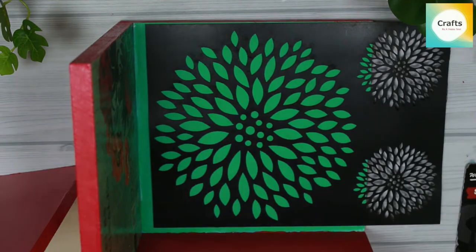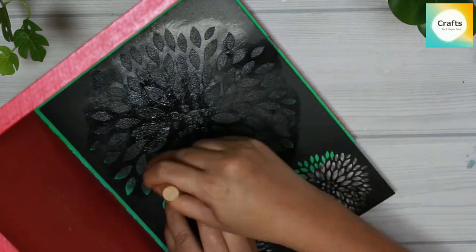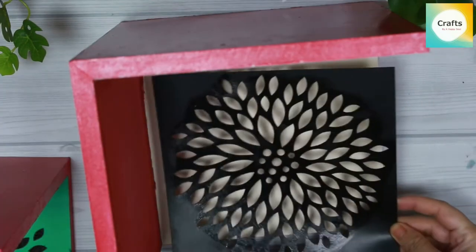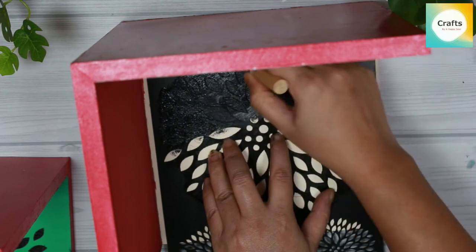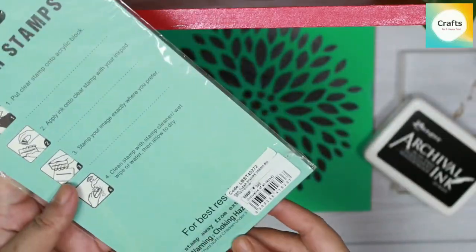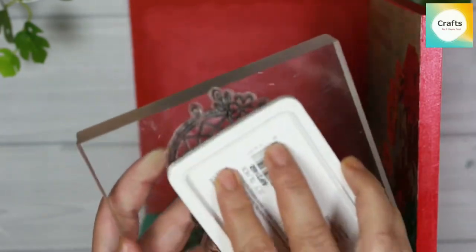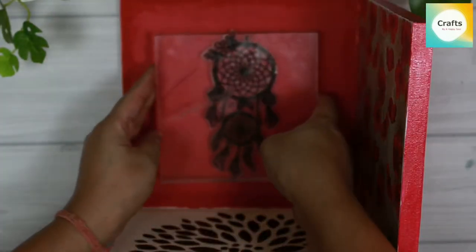Apply the stencils and use wash tape to place them. Apply the color and spread it, then remove the stencils. I will apply a black color on the other bookend using a clear stamp — a dream catcher stamp. I will use archival ink in black, place it on a block, and press it. We will do the same in the other portion.